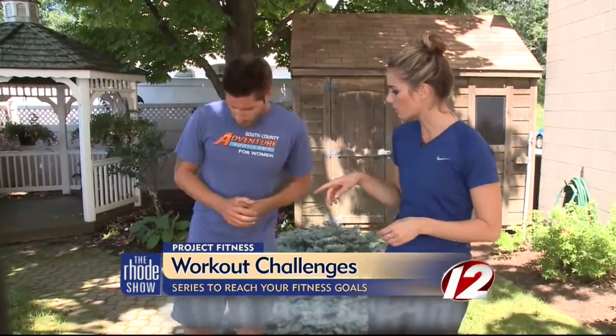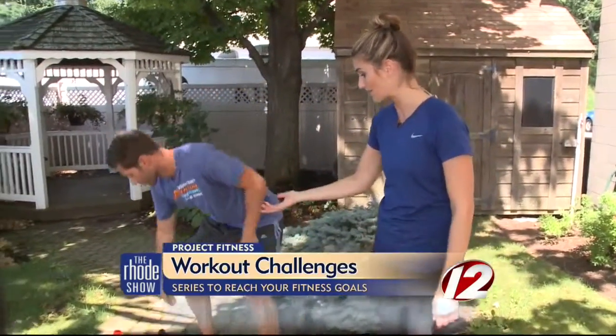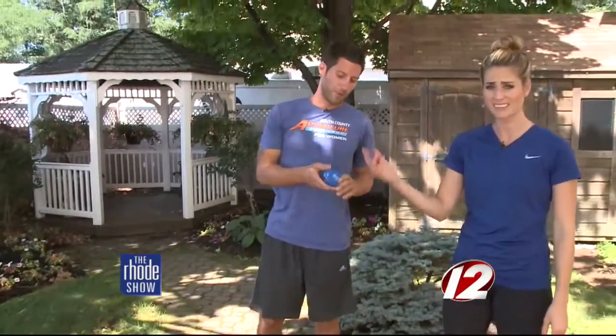It holds you accountable. So we're challenging you guys out there to work on either one of these options, depending on what your preference is. The first one requires just minimal equipment — probably something that you already have at home, whether it be a large dice or a small die. The key to this every day is you just roll the dice and that's going to dictate your time amount in which you're going to do the exercises for.